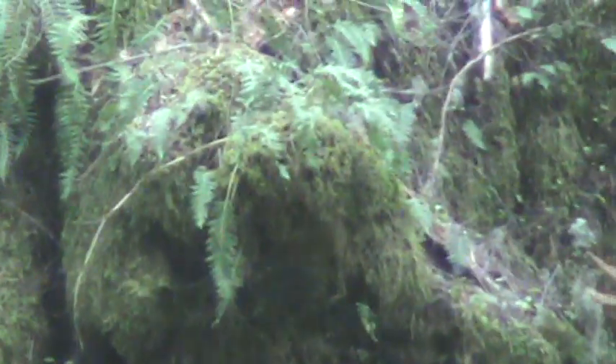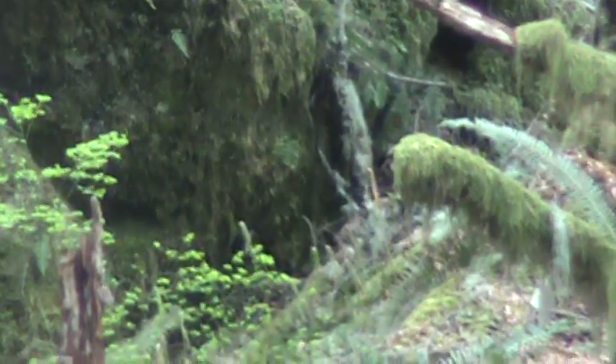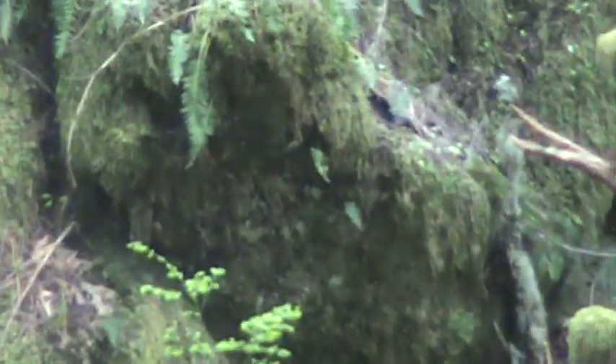So when I say Sasquatch and ancient one — Sasquatch have more conical pointed heads and different facial features. Ancient ones have more rounded heads and they have more human-like features. This guy is an ancient one. But he is gorgeous. And no, I'm not going to go over there and shake his hand. I'm not going to harass him. I'm going to leave him alone.